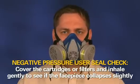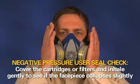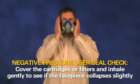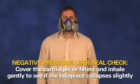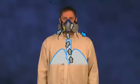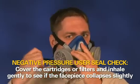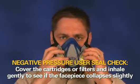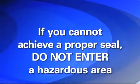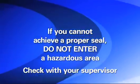Next, perform the negative pressure seal check. Cover the respirator cartridges or filters with the palms of your hands. Inhale gently. If you feel the face piece collapse slightly and pull closer to your face with no leaks between the face and face piece, a proper seal has been made. If you detect face seal air leakage, reposition the respirator on your face and readjust the straps, then recheck. If you cannot achieve a proper seal, you are not protected and should not enter a hazardous area. See your supervisor to determine what the problem may be.